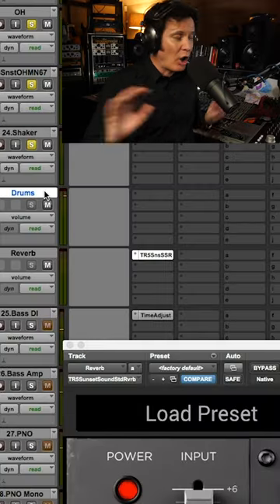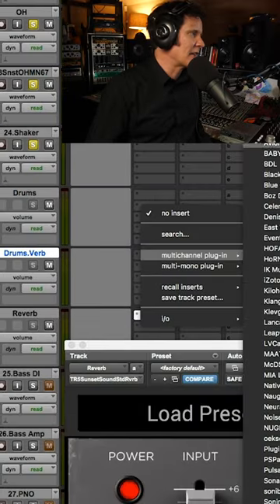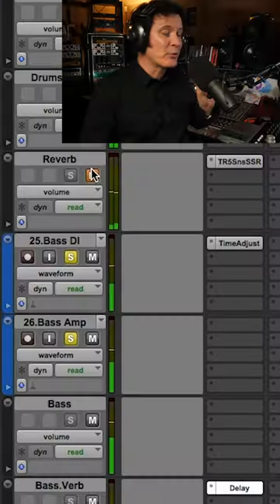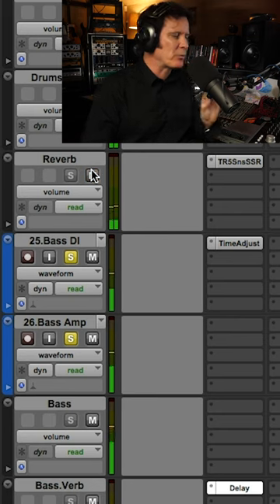I'm going to take that whole kit, send it to the reverb, and stick a delay on it — same reverb with different pre-delays.